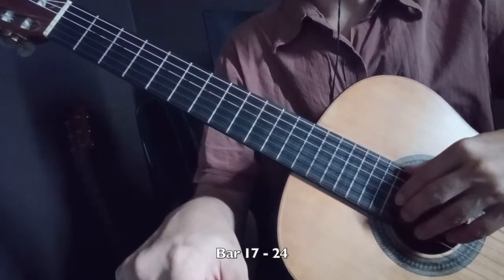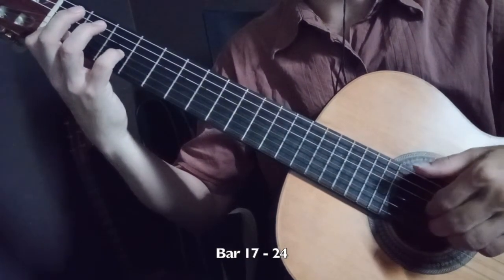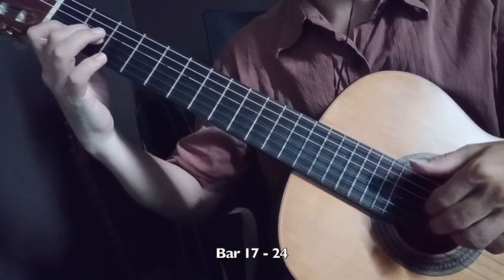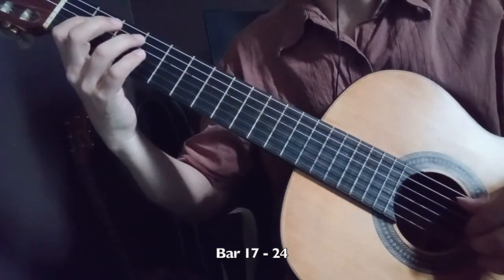For L Efectoso, Bar 17, the Bb and C, you can do Semi Staccato. A and C also, Semi Staccato sound.